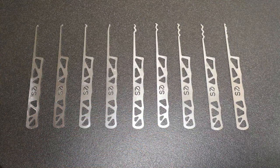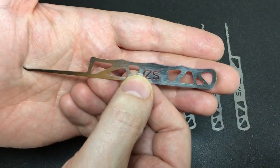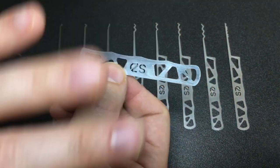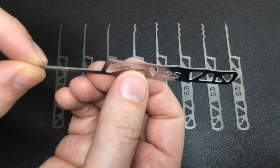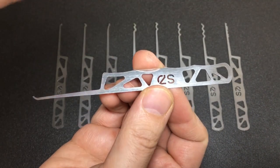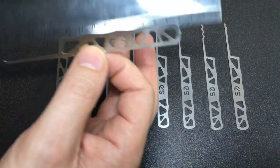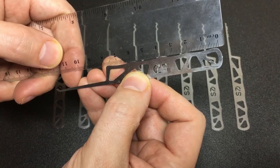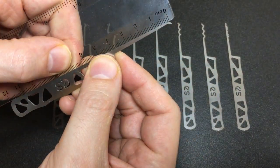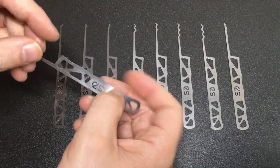Bear in mind these are pre-production prototypes - they're not finished in any way. These are straight off the laser cutter and sent to me, so you can't judge them for any of the finishes. They haven't been tumbled or polished. In terms of overall size, the design has this organic web design which I really like. The handle is about three inches or eight centimeters long, with a shank of about four centimeters or one and a half inches - perfectly standard.